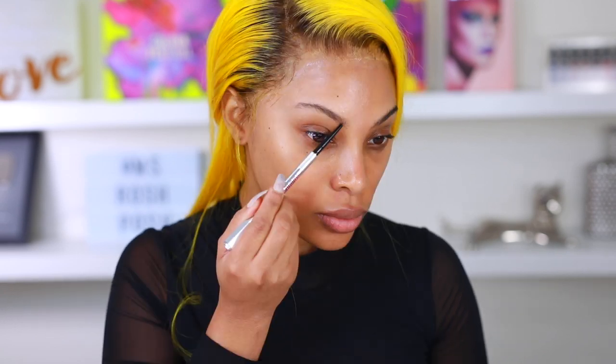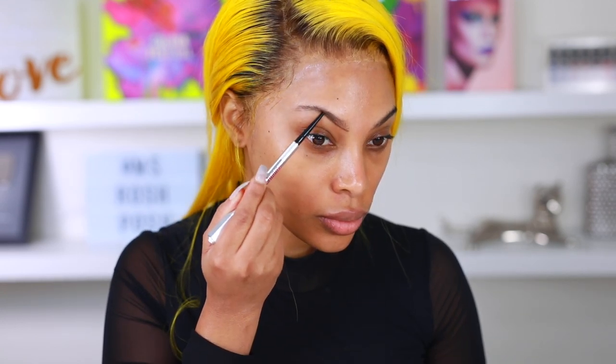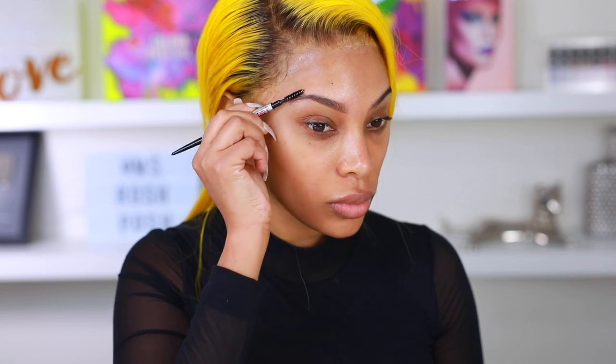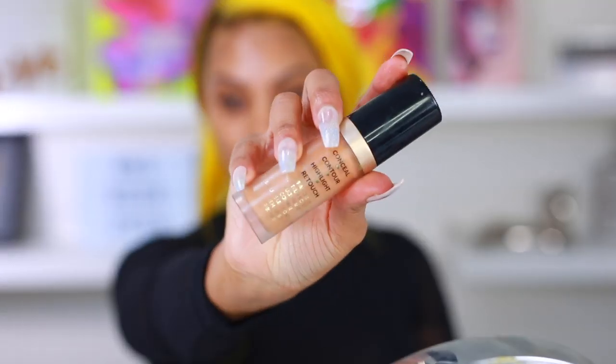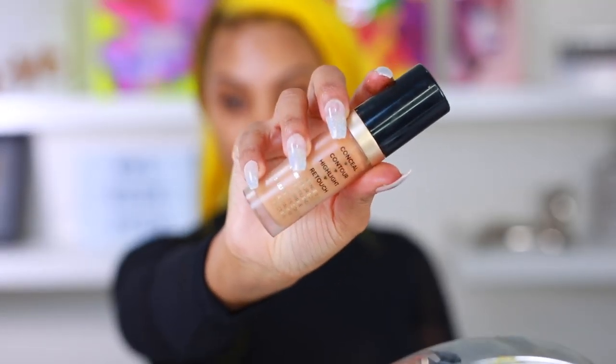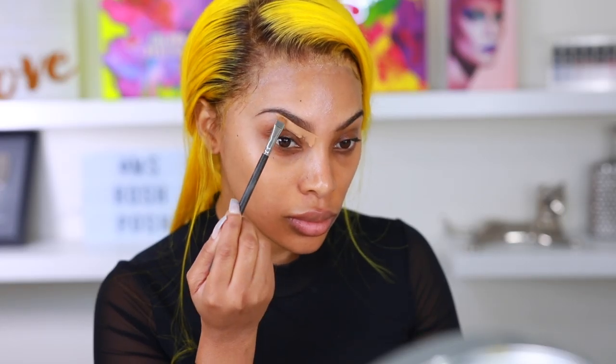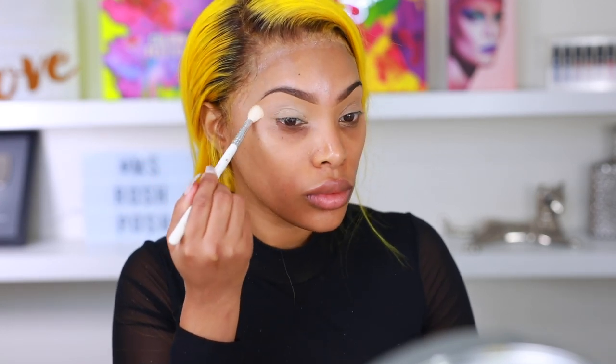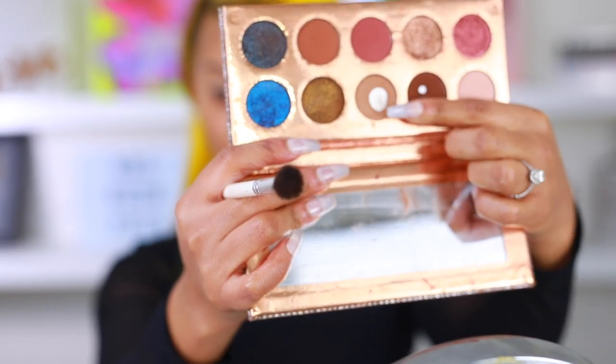Now that I've applied my moisturizer and primer, I'm moving on to brows. I'm taking my favorite brow pencil, the Precisely My Brow Pencil from Benefit Cosmetics, and filling in my brows from the bottom up. Then I'm going in with the Too Faced concealer to carve out my brows and apply it all over the eyelid as a base for my eyeshadow. Then I'm applying translucent powder to set and lock everything in place.